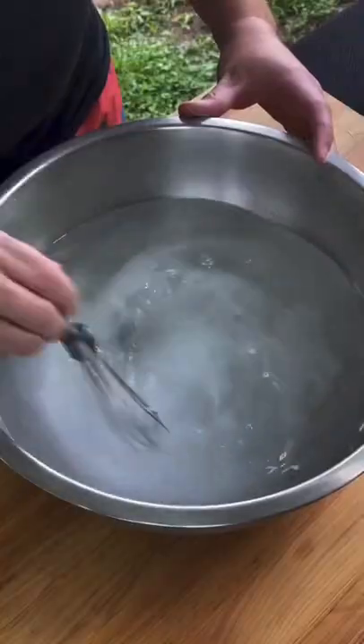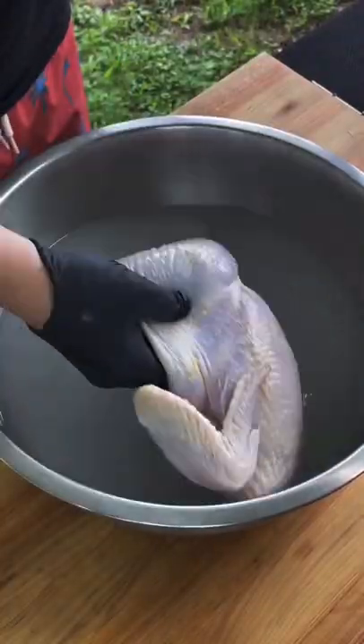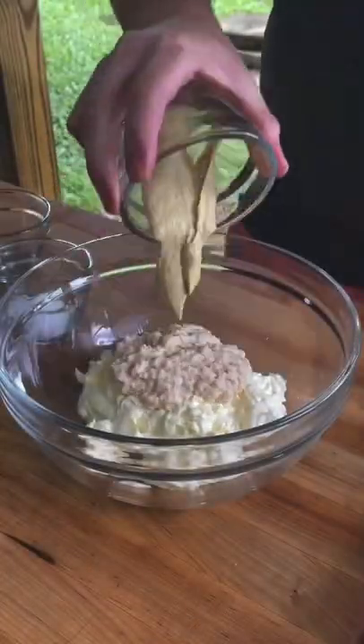One side we're going to put in Alabama white sauce, the other side we're going to leave as the dry rub. Right there is a brine we're going to make — let that sit and soak.